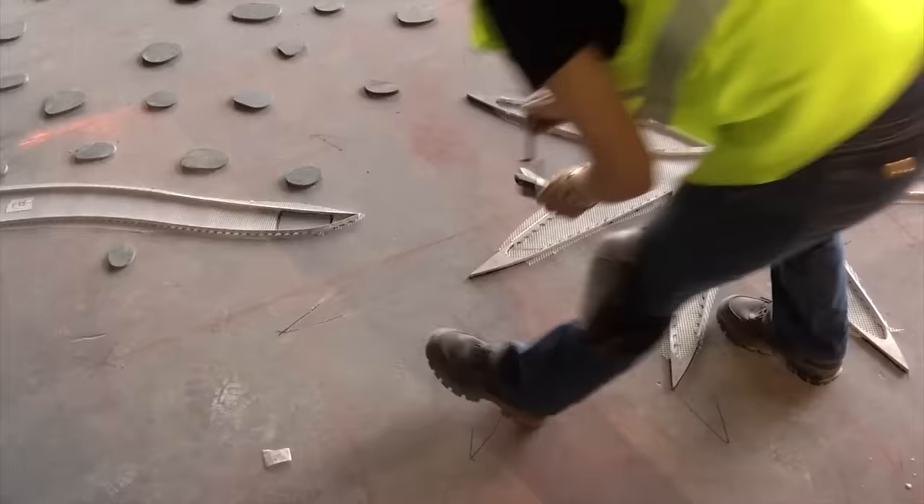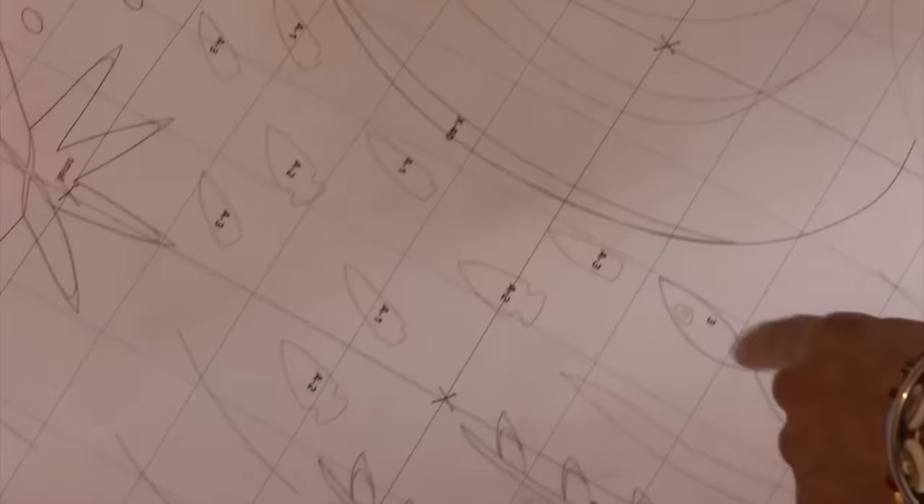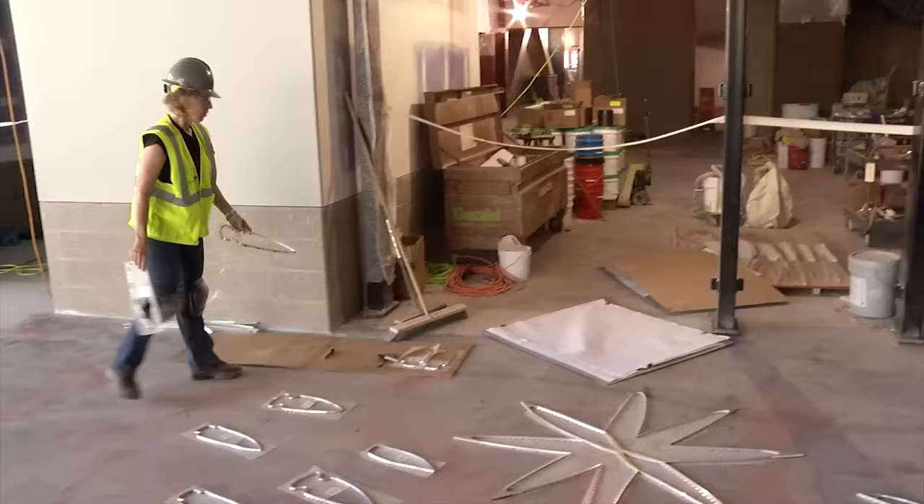In case the star gets towed over, someone kicks it accidentally or nudges it, these other marks get crossed out so that if I'm not here when they start gluing, it gets glued down in the right spot. So these need to go away. All these arrowheads situating them, and then they'll flow into these plant forms and the fish.